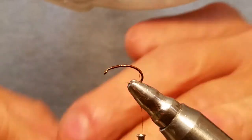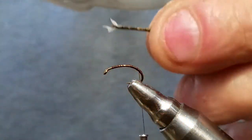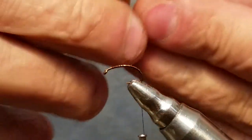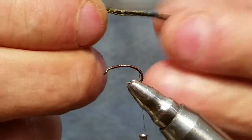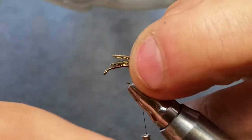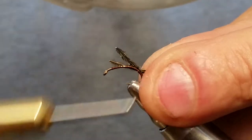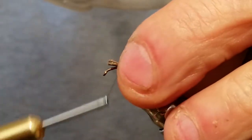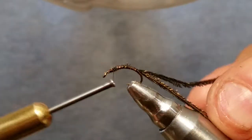We're going to take our couple pieces of peacock curl here, and you want to snip them a little — snip that off there. I usually snip back about a quarter inch to better get to the fiber part there. I want this to go all the way up, so we're just going to tie it in, and as we go up it should land about where we left our thread.